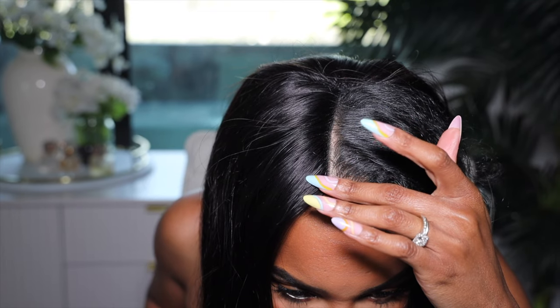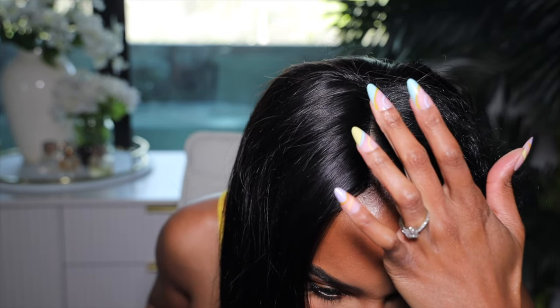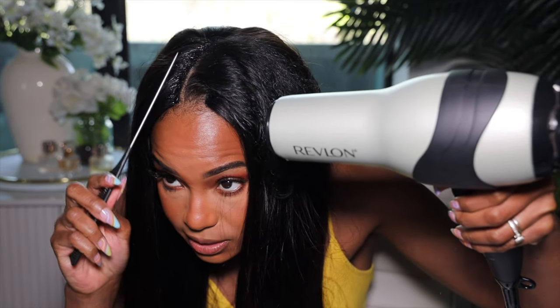I want to take the wig dealer spray and spray right here. The part isn't exactly a track — it's more like lace, almost like a meshy lace. I want to spray that and see if I can get it sticky, kind of melt it down. I'm going to take a rat tail comb and blow dry this until it's tacky and melt it down. We're blow drying on high and cool.